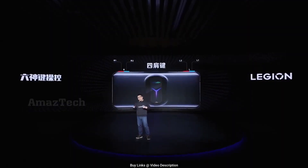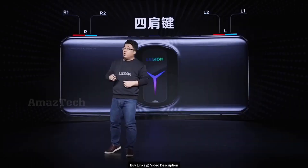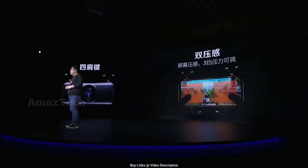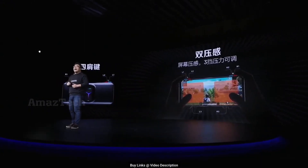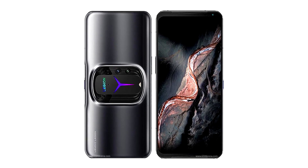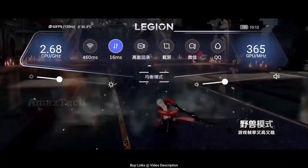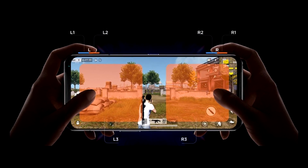Let's first talk about the design. The phone is designed to be used horizontally and it looks like the old Legion Dual phone, which I kind of like. For this one it's a bit more refined with a cool rounded middle design that houses the real cameras and some RGB. For the front it has a decently sized bezels considering there are dual front-firing speakers and a selfie camera.